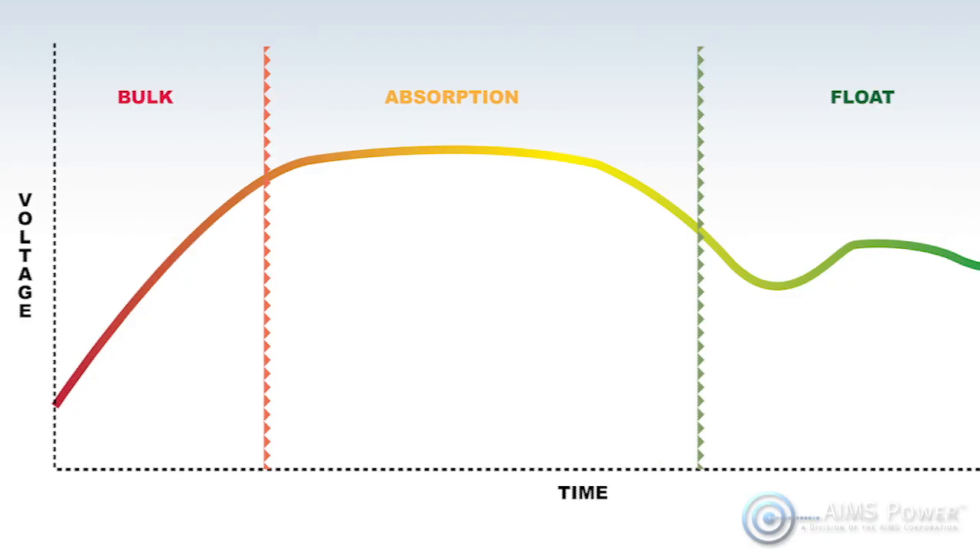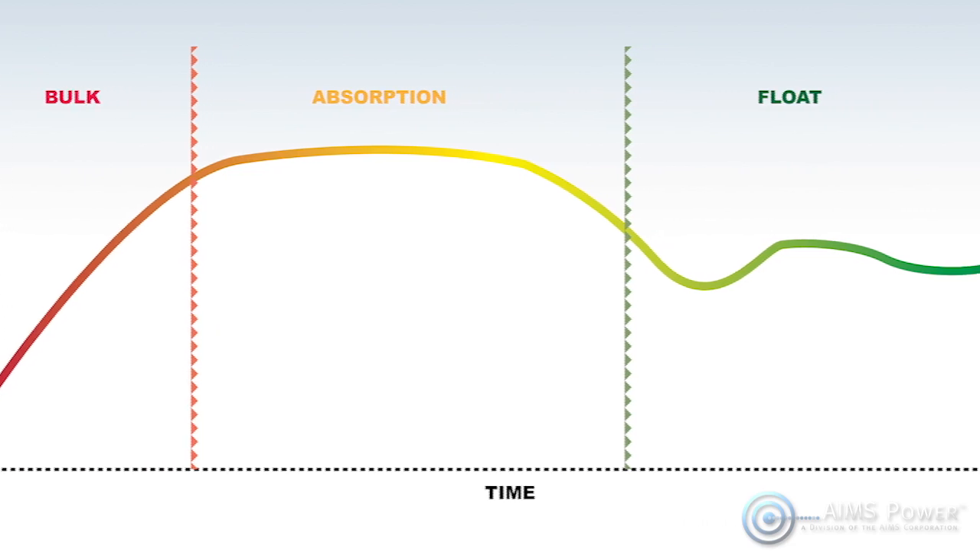Both the solar charge controller and AC to DC battery charger will work together to charge your batteries in three modes: bulk, absorption, and float modes.